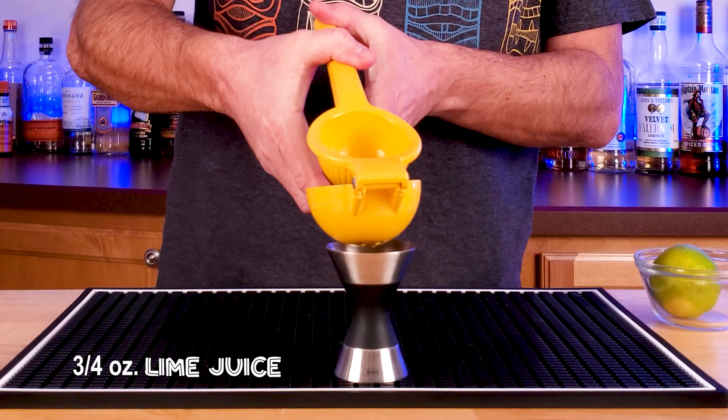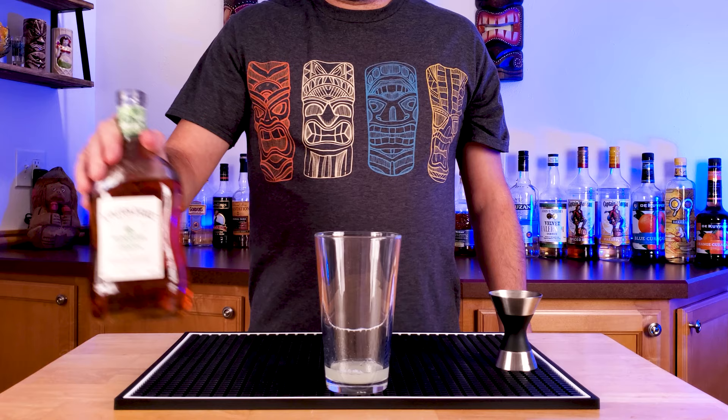Start this off with three quarters of an ounce of freshly squeezed lime juice. Make sure you save that spent lime shell, we're going to need it later.